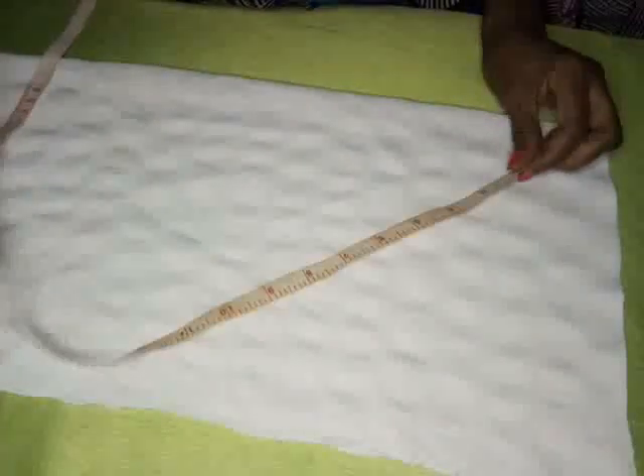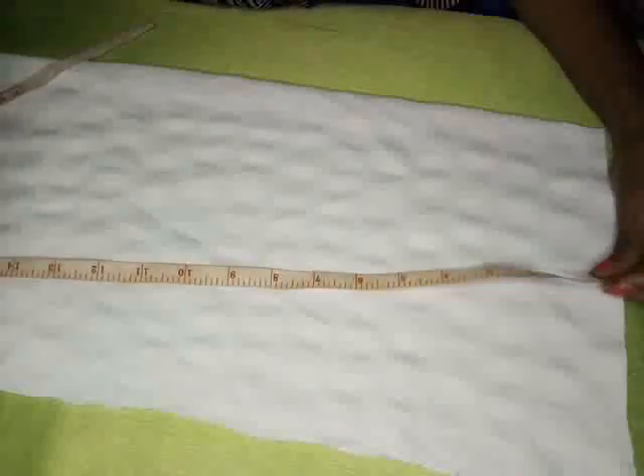Hi, good evening, this is Sharon from Everything Beautiful. This evening I would like to show you a quick freehand cutting. Some of you may wonder, do I have to use a bicep line? No, you don't have to use a bicep line. So this is what you do — you're going to have your fabric ready.